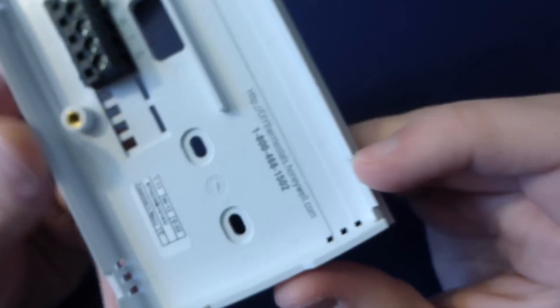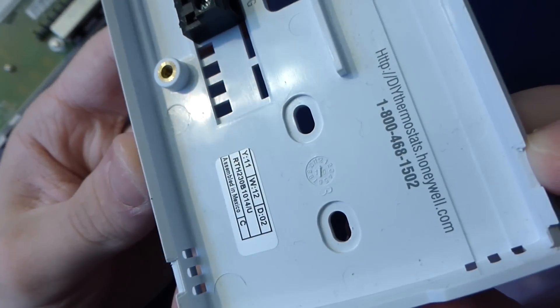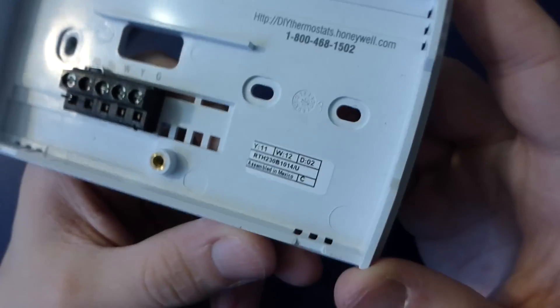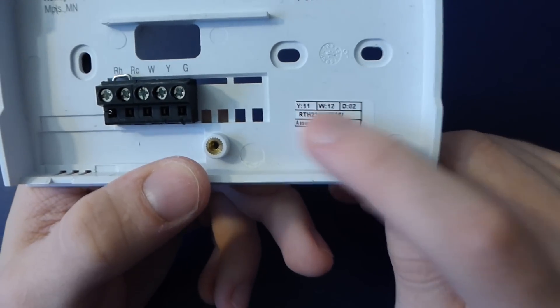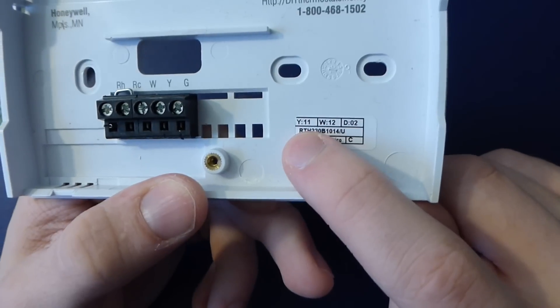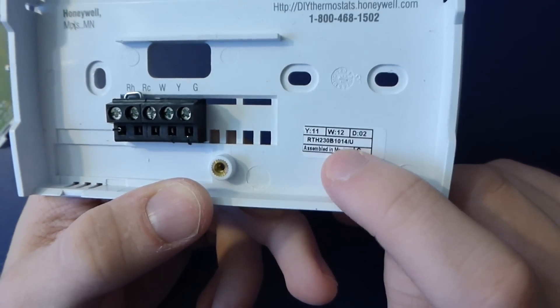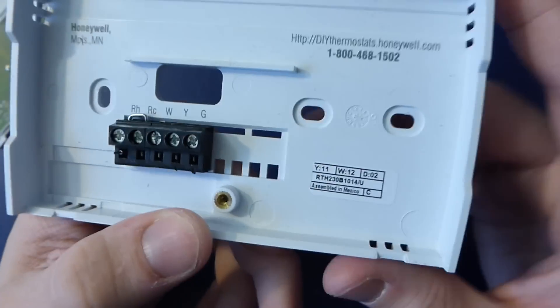So we've got a date on the plastics here — December 2010, assembled in Mexico. And another date: 2011, week 12, day 2. So yeah, that makes sense — plastics are made a little bit before the unit was assembled. That might be a weird way of doing a date code.